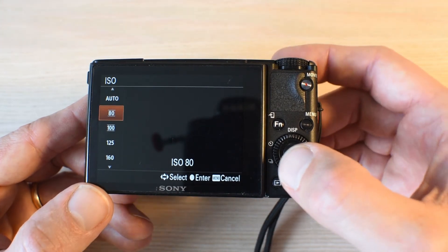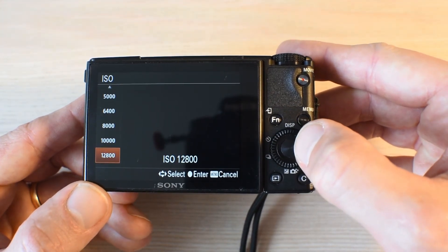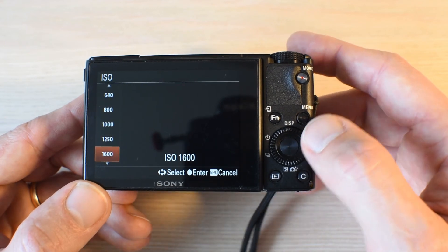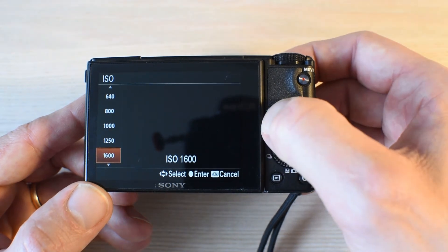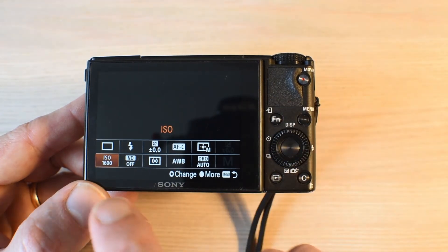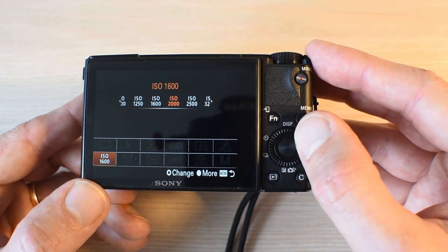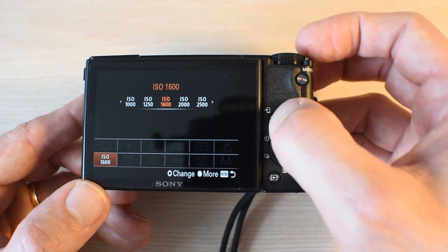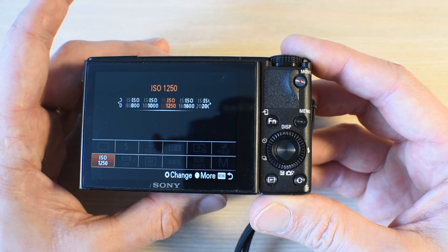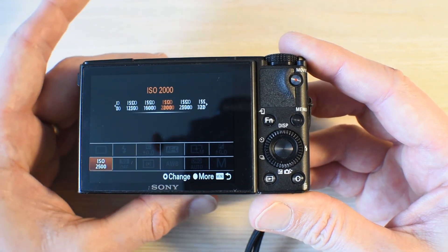The lowest ISO is 80 and you can go all the way up to around 12,800. I would say be careful going above 1600 — you can make your own experience, but you do get grainy pictures above that value. If you press the function button while on ISO, you can just turn the command dial to select the value. Or perhaps the easiest way is to turn the ring on the front of the camera — the same one we used to change the aperture — and now it changes the ISO.